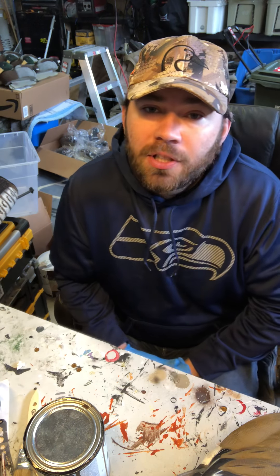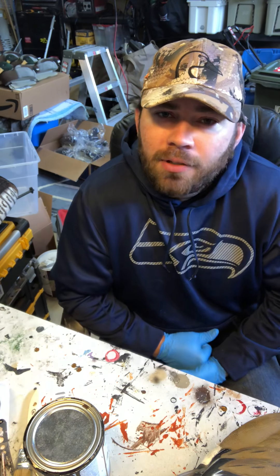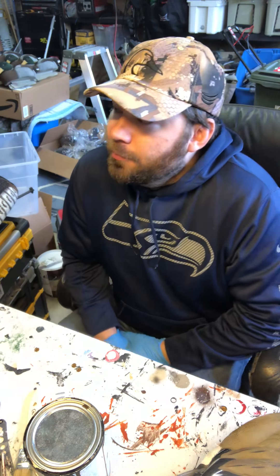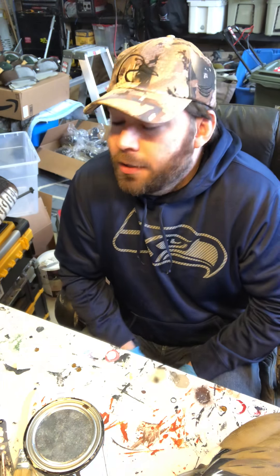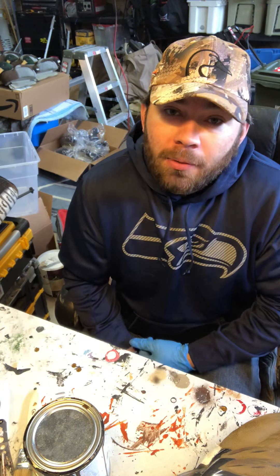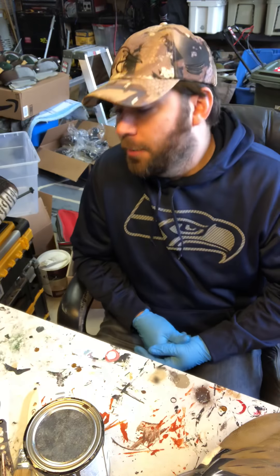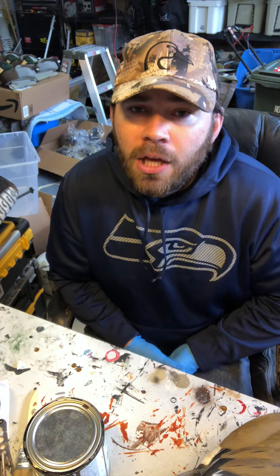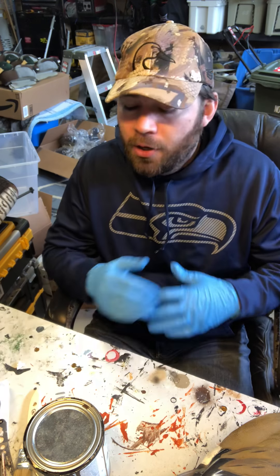These ones tend to stick a little bit better. You see with Dakota decoys the flocking rubs off from the bag or wears out — I haven't had that happen yet. They will wear out eventually, but if you take care of them they'll last a long time. They look a lot more realistic, for those of you who want to make them that way.